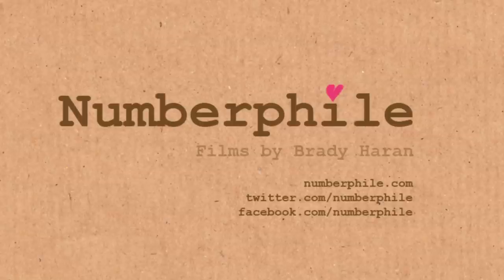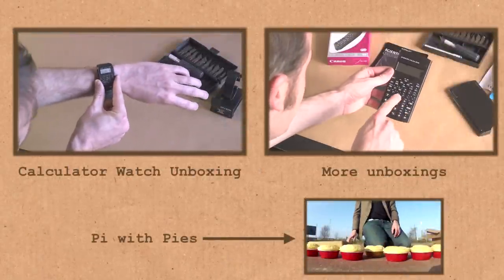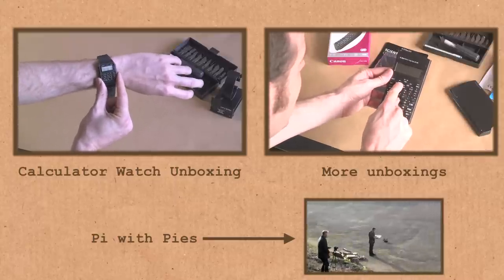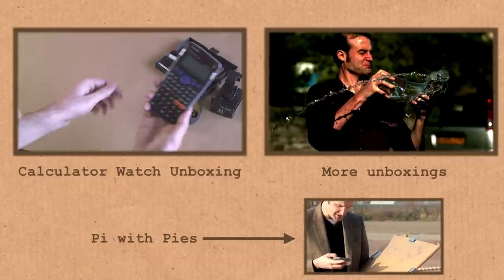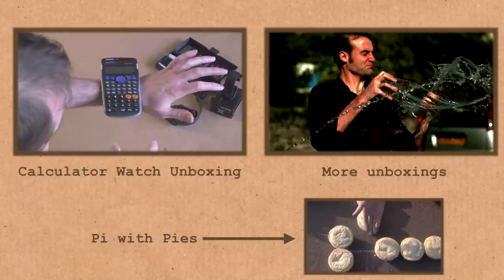The main feature of this is the fact that you can attach it to your wrist — you can strap it on, and that is very important. Very few calculators can do that. In fact, I've got another Casio calculator here for comparison, and if you try and balance that on your wrist it's incredibly difficult to do calculations.